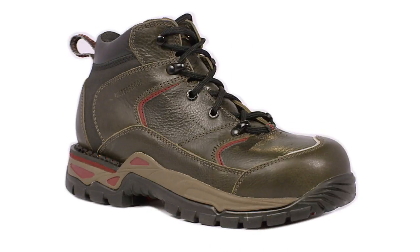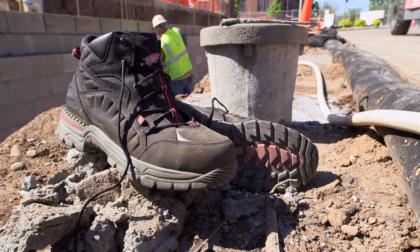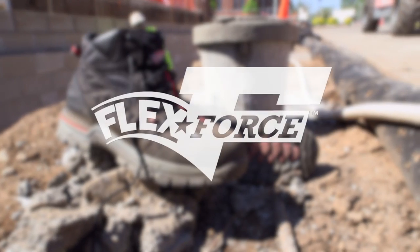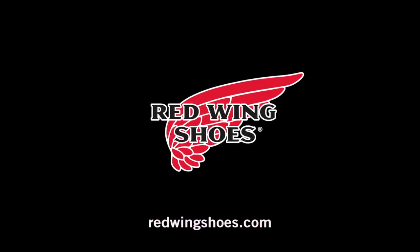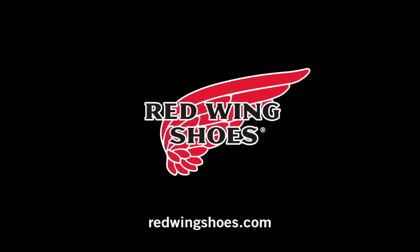FlexForce is also now available in women's styles built specifically to fit women's feet. FlexForce boots from Red Wing Shoes: solid stability and lightweight flexibility, all in one innovative boot. For more information, visit your Red Wing Shoes dealer or RedWingShoes.com.